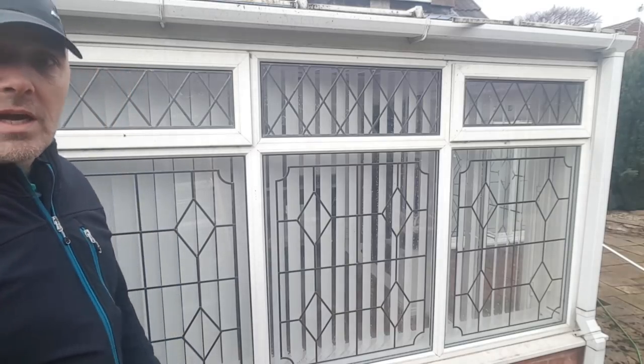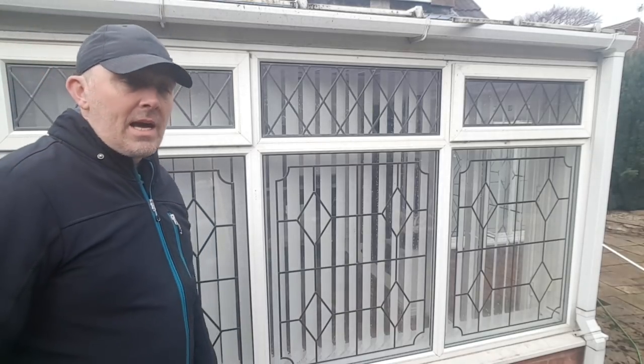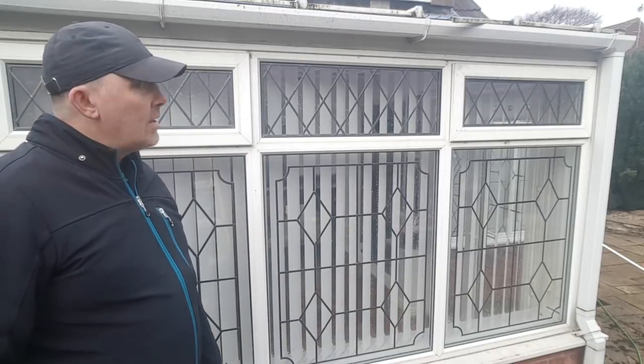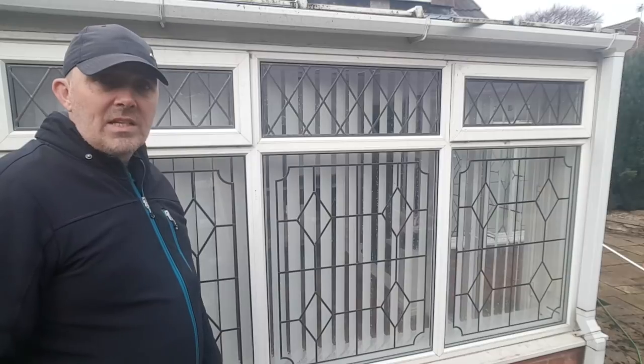Hi guys, it's Darren at Green Pro Clean, window cleaners in Nottingham and Derbyshire. Today we're here working on this conservatory clean. This house is going on the market next week, so the owner is spending a couple of quid having it spruced up.